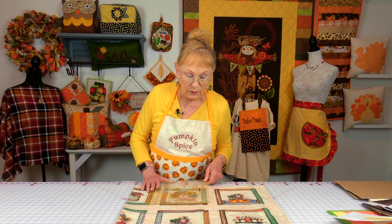Sashing are strips that frame your block. Pretend this is one of those squares I was showing you previously. You can either have your sashing go all the way across the top and then along the sides.